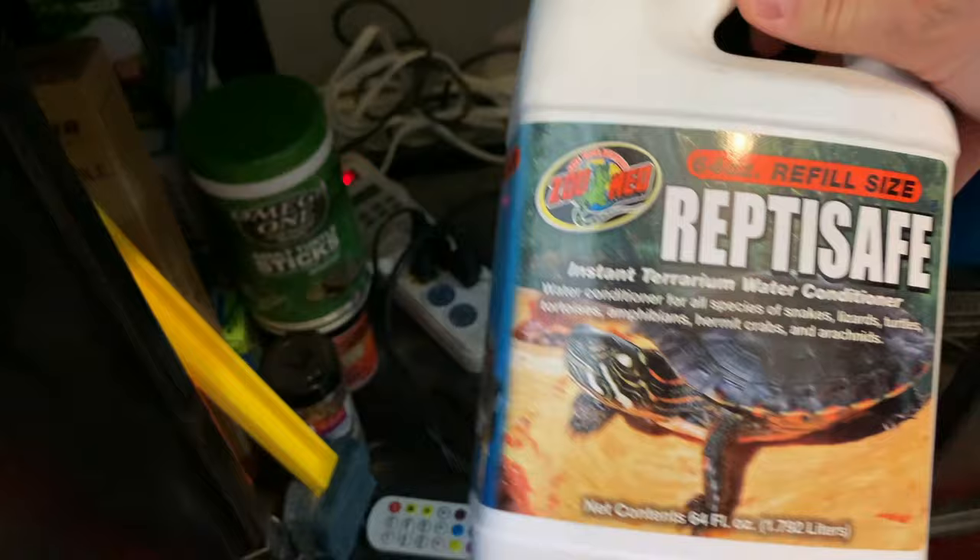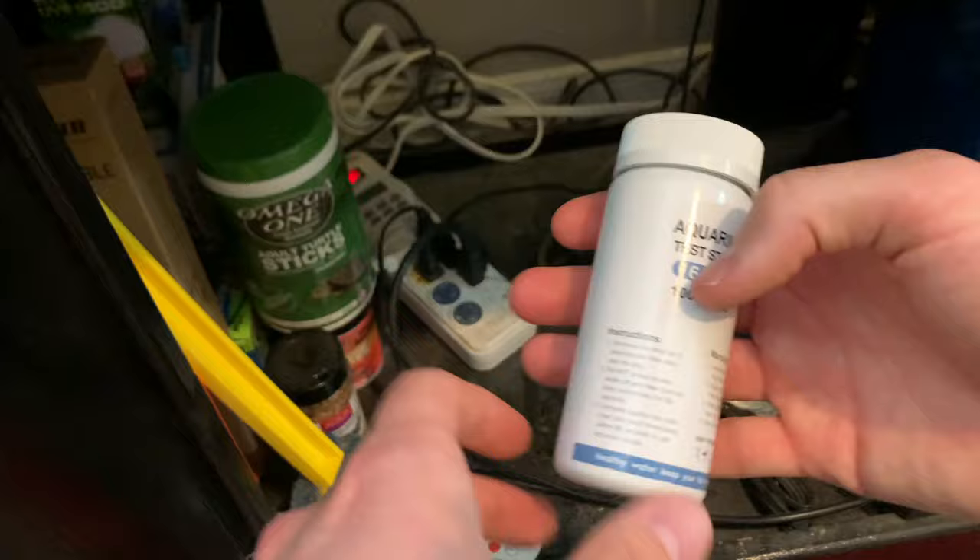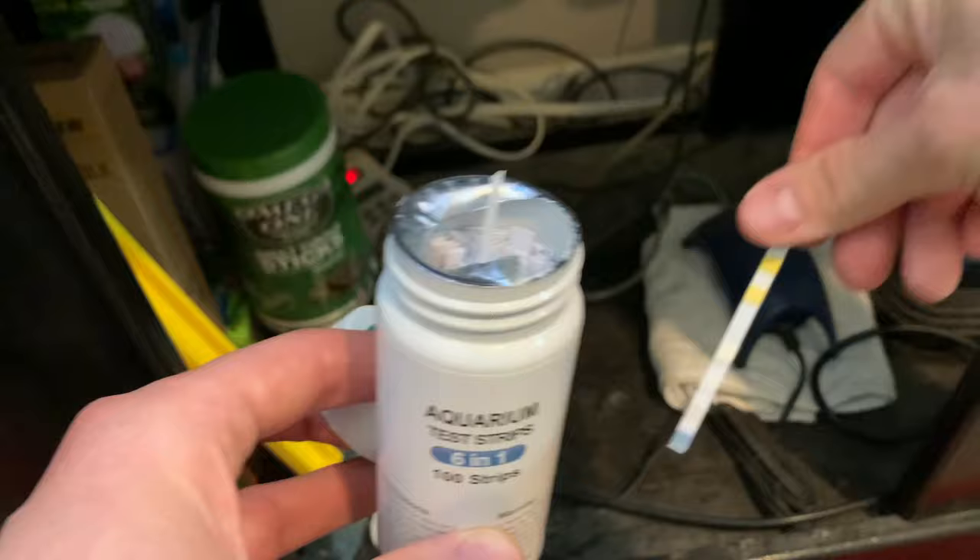To test my water, I use test strips — a six-in-one aquarium test strip, a generic brand from Amazon. You basically dip a strip in your water and compare it to the chart on the side, which shows where everything is in the safe range. This is a super easy way to check your water parameters and make sure they're safe for your turtle and fish. There are more advanced test kits for more accurate information, but this does great for just telling me whether I need to change the water, change the filters, or adjust anything.